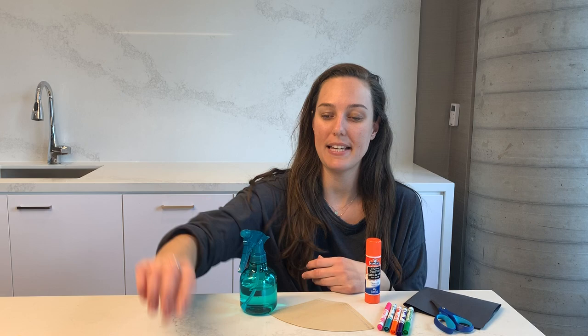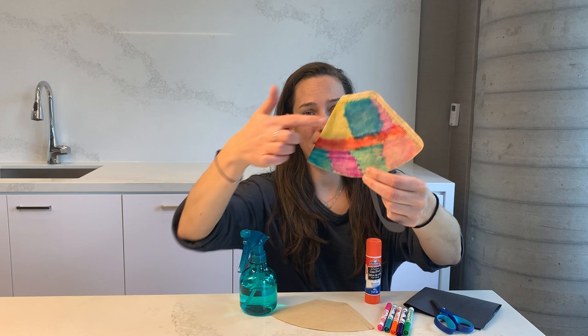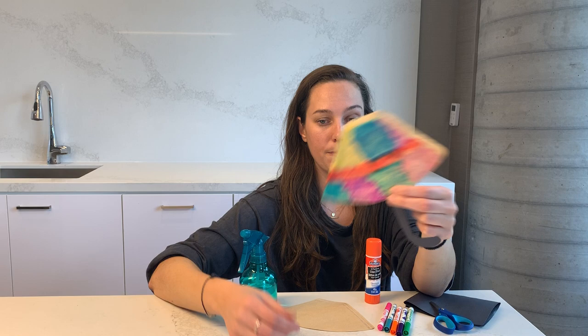For today's activity we're going to be making some coffee filter umbrellas. This is one I created last night. Super cool because all the colors started to bleed together, so this activity is really great for kiddos to explore color and how water affects them and how they bleed together and maybe even turn into new colors.